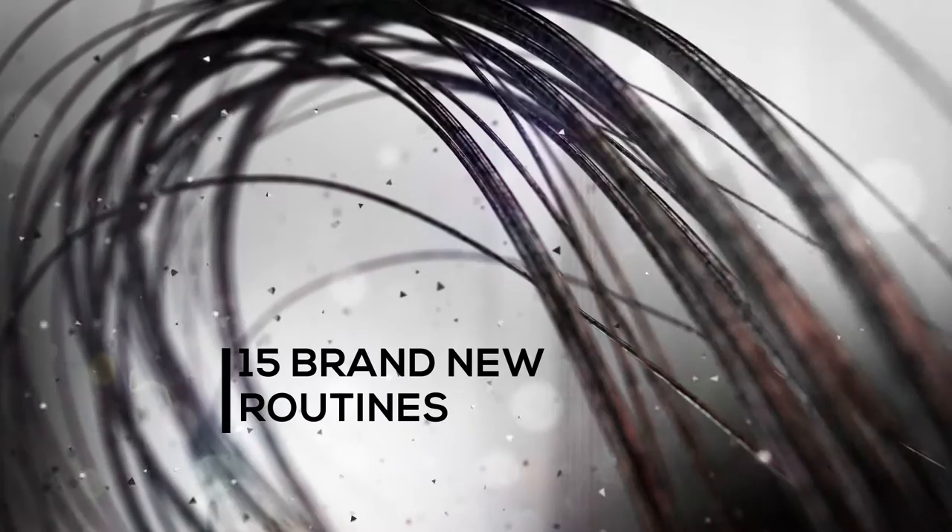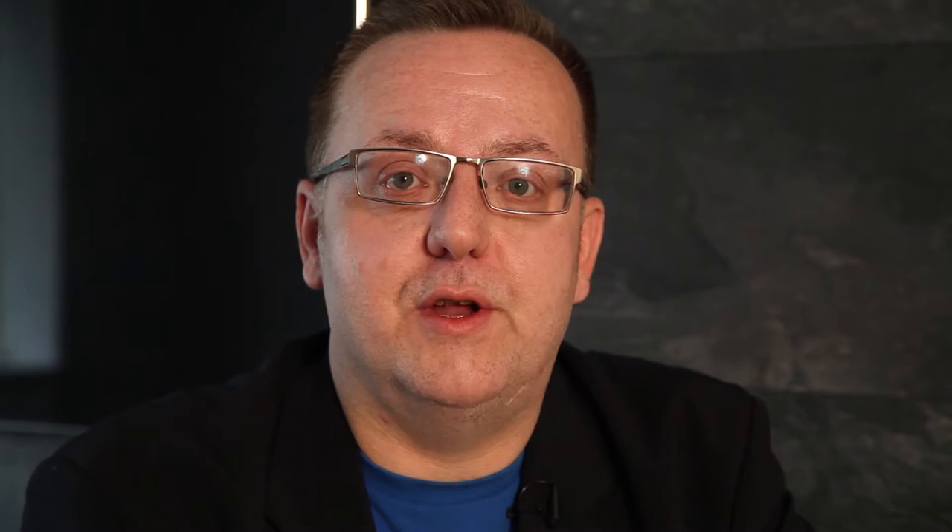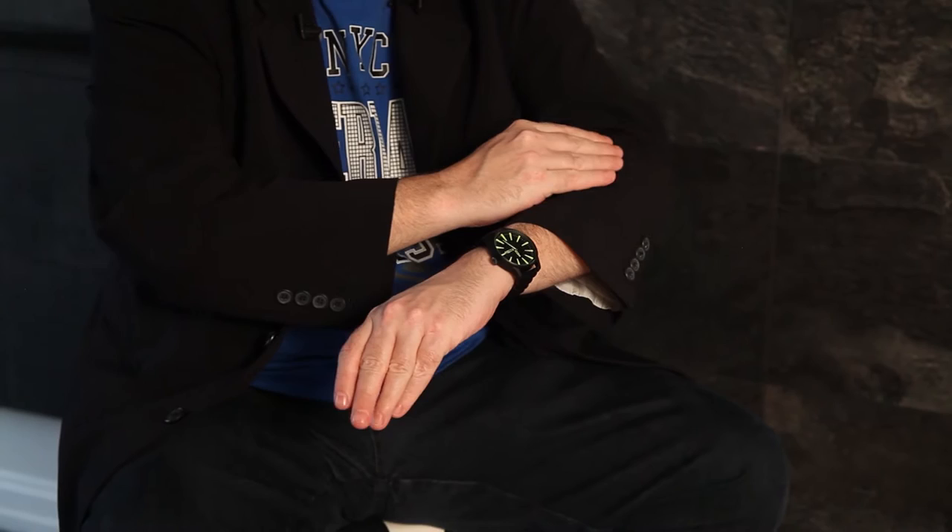We even have a sponge ball routine, and also my take on a classic piece of coin and card magic combined. There's nothing on this DVD that anybody with a basic grounding and foundation in close-up magic can't do, with a little bit of attention to detail and a little bit of practice.